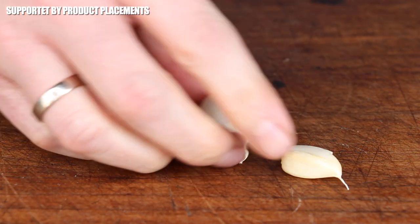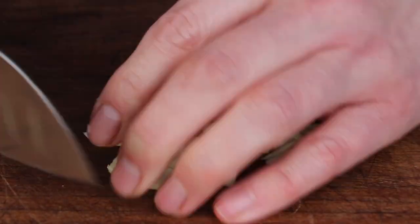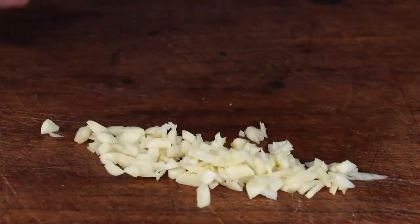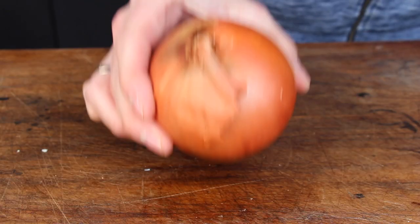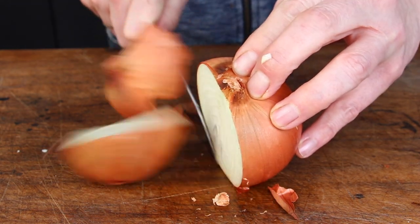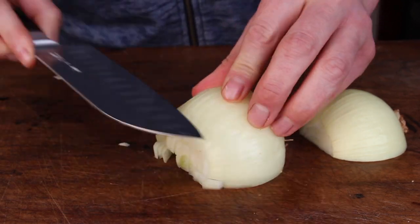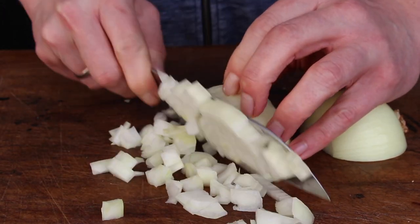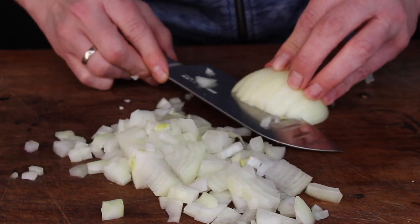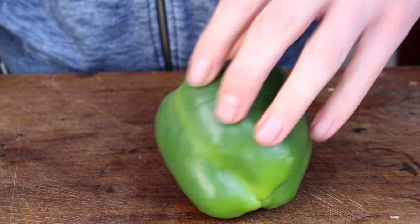Let's get this recipe started with the chopping work. You will need garlic, and of course as always, if you want to recreate this dish at home, you can check out the video description — we have a whole list of ingredients and measurements in there. Next, take a large onion, cut it in half and cut into dices.